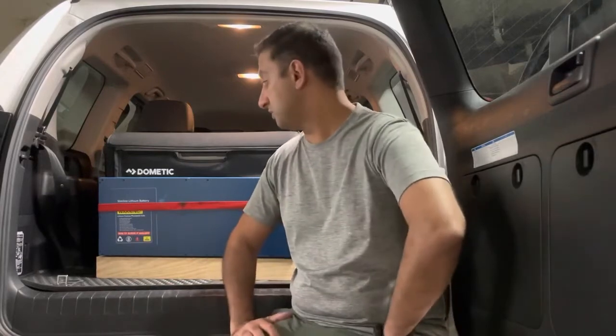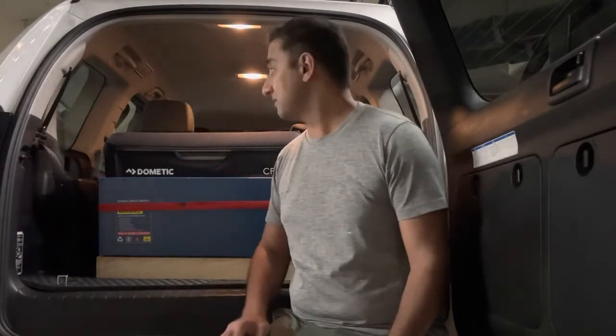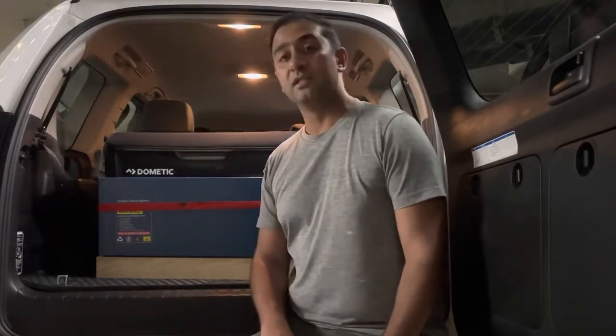I chose to go with the 110 amp hour battery to give me enough power for an extended period of time to run off the 50 litre fridge that I had, and also anything else that I wanted to do inside the car.